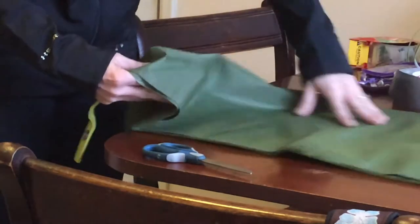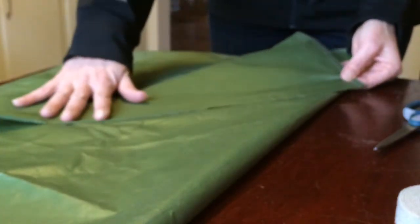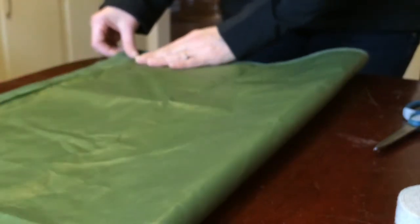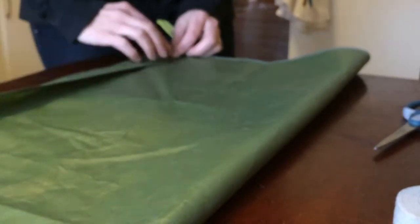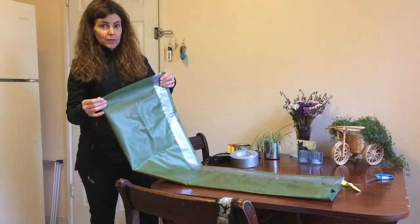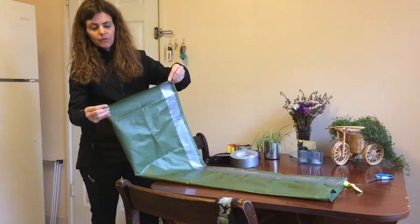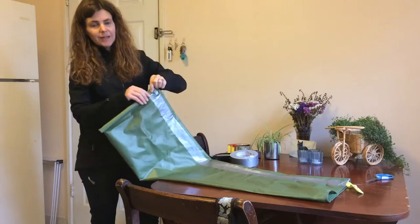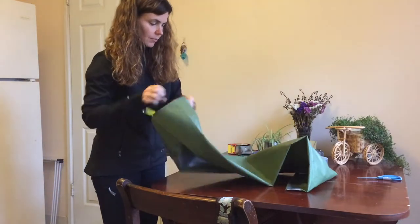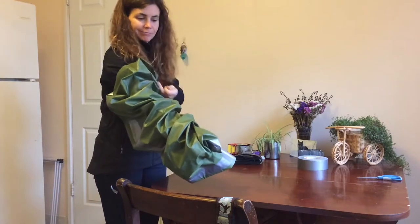I cut out the fabric of the bag a bit long, but that's the first step. I turned it inside out - this will be the outside, this is the inside of the bag. I'm going to keep it simple: duct tape down this seam, fold it, and duct tape here. Then I fold the fabric over a couple of times on the end where the guitar is not going in and duct tape it. Time to turn it right side out.